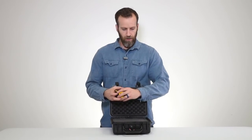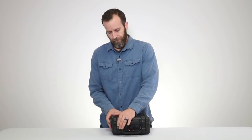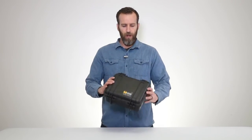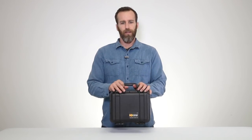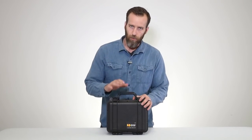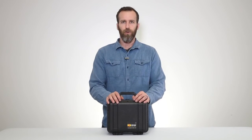This is a great smaller case with the same strength and capability as all the other Pelican cases. If you have any questions or comments, leave them below. We also have more specs in the description, and if you want to check out more case videos, check out our channel. Thanks for watching.